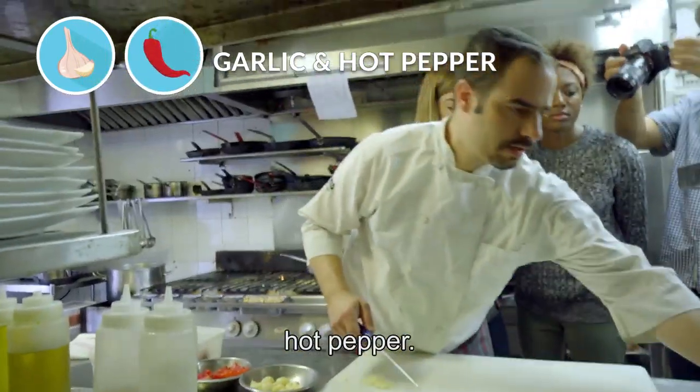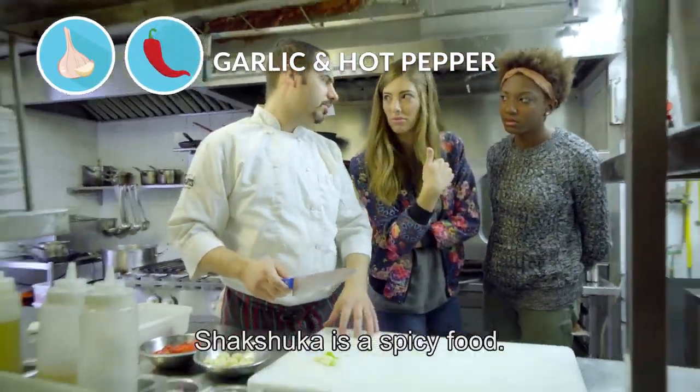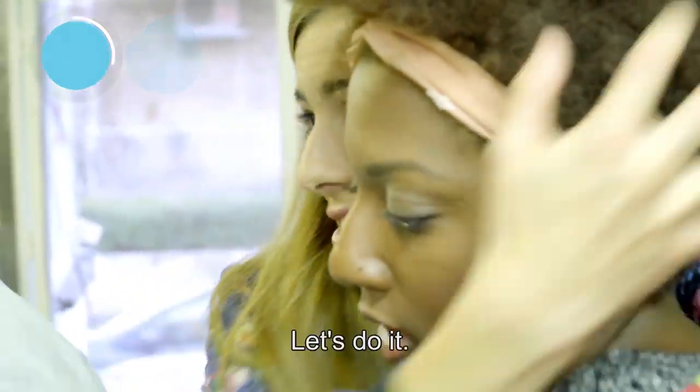We're starting with shum. Pulpel charif. Shakshuka is a good food. Shakshuka needs to be spicy. Let's do it.